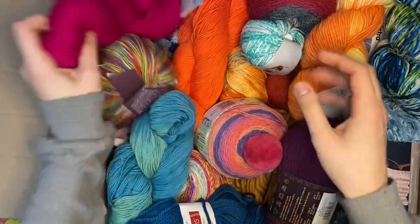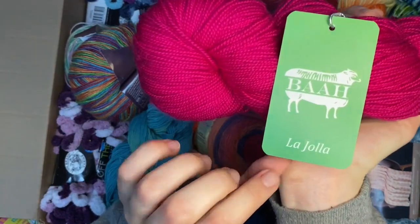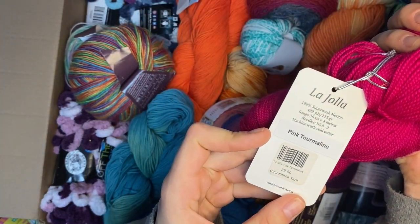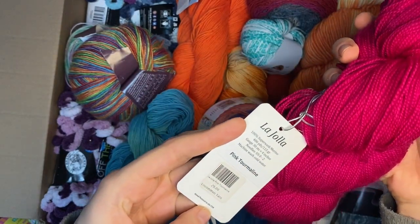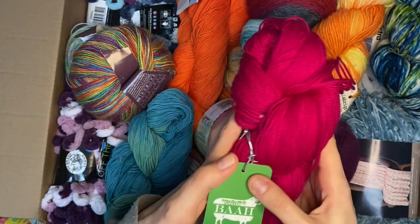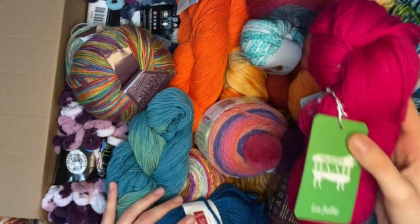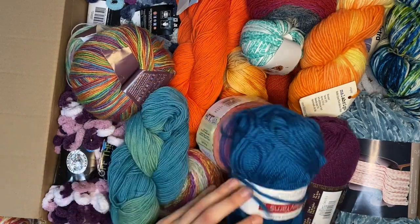This is Bala Hala pink tourmaline. It looks like fingering weight. I'm going to put this into a separate pile because it's too thin for what my kids use on a regular basis. This is going into a brainstorming pile - I need to think about what to do with these different weight yarns.